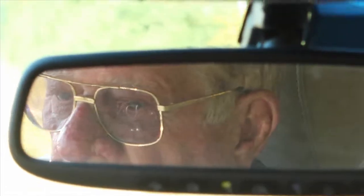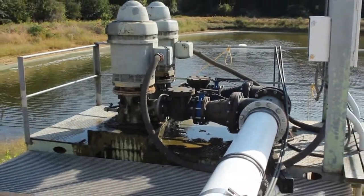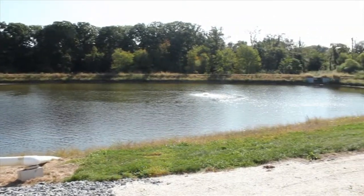These pumps operate on variable frequency, so they can run about 600 gallons a minute apiece. That one out there is just an aerator that keeps the algae knocked down.